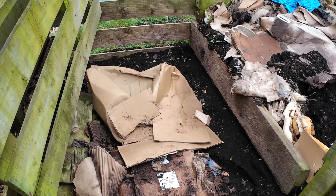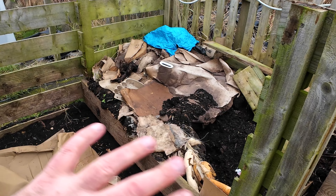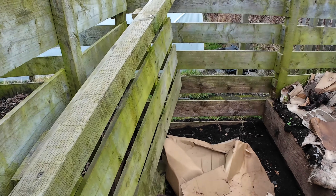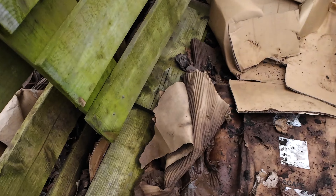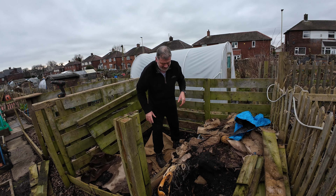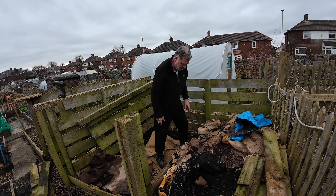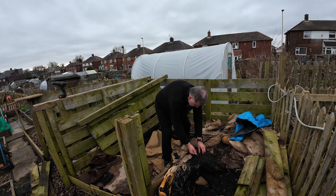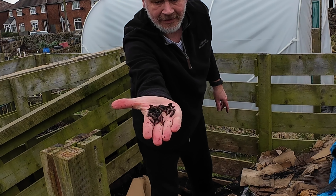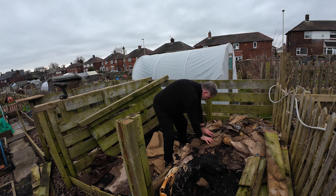I'm going to get these boards out, but I'm going to just get that cardboard put in there and then that's its base layer. This is where I grew — and actually I never really got the benefit of them. I grew some courgettes. Oh, look at the worms, man — look at them worms!